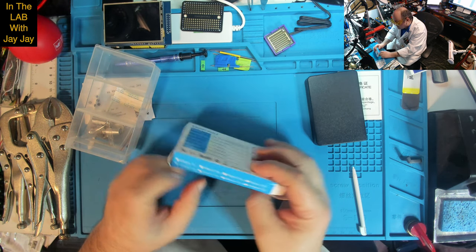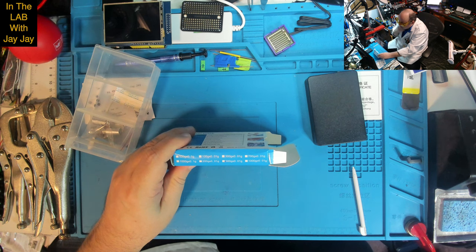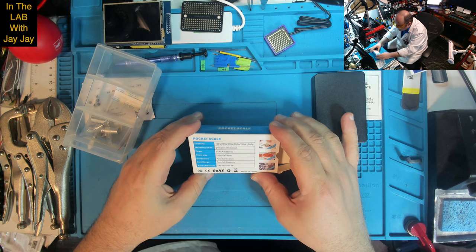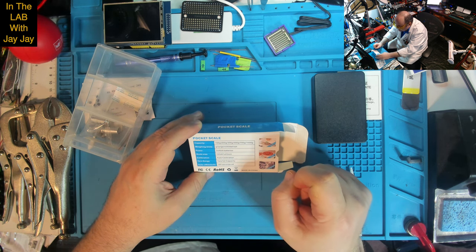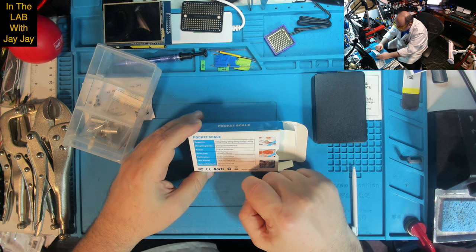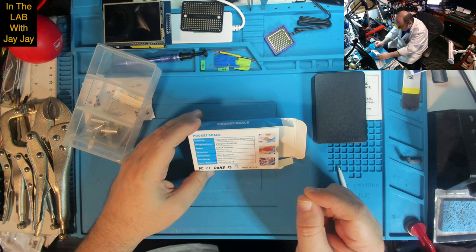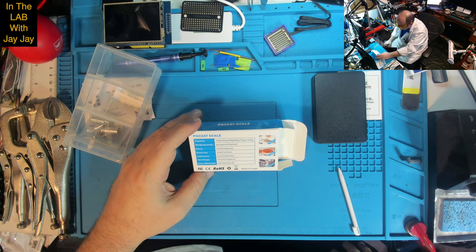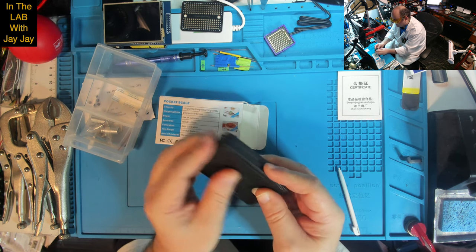On the back: pocket scale, capacity 500 gram, weighing units can do grams, ounces, GN, CTs, Tills. Power is two triple A batteries. Scale size is 100 by 61 by 23 millimeters. Auto calibration, tare range full capacity — tare is where you put something on it before you turn it on and it auto zeros. Auto off default after 180 seconds. We're going to need some batteries — that's no problem.